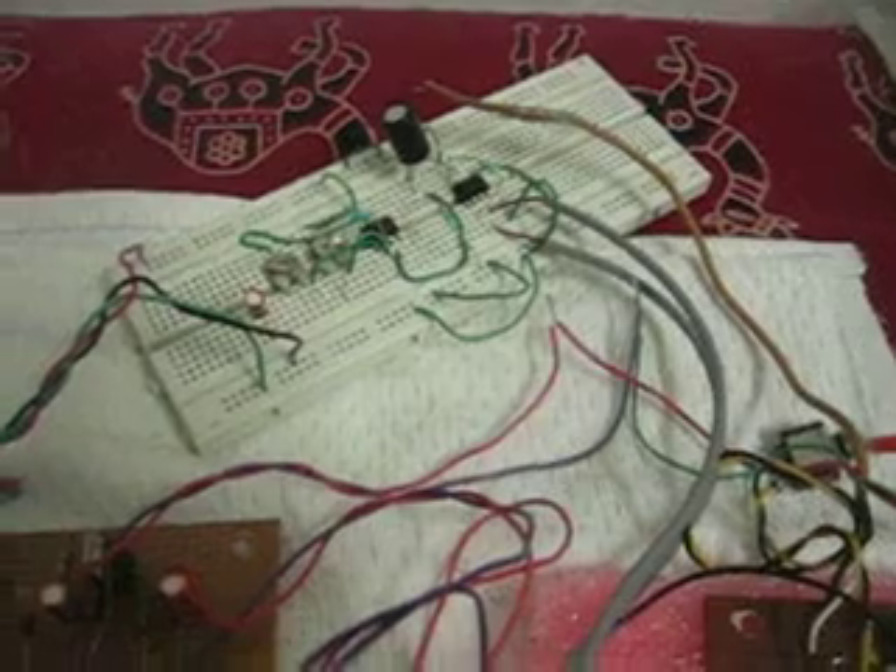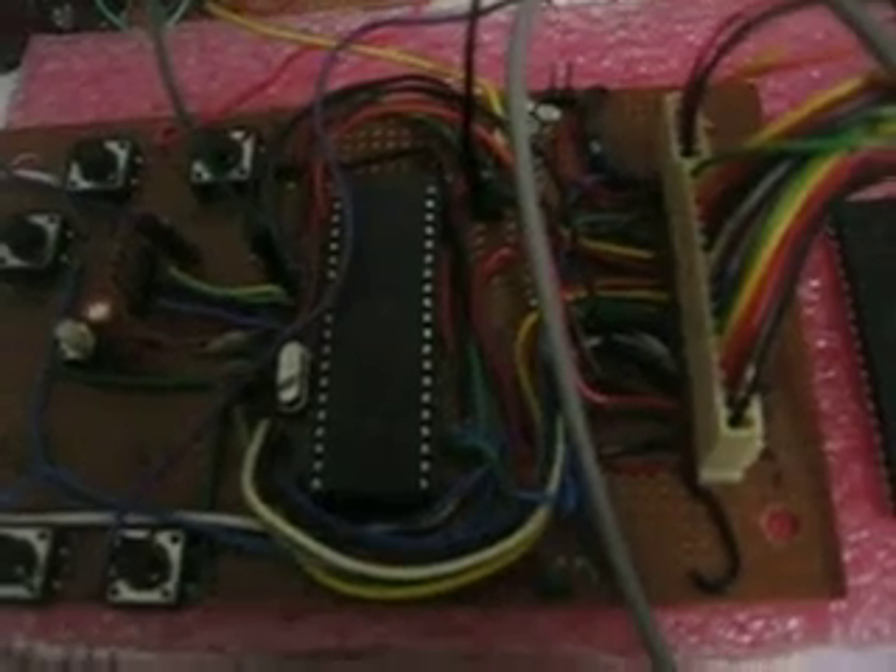Here is the ECG amplifier circuit. It is AD620 IC based — details are available in its datasheet. This is the oscilloscope circuit, which is ATmega32 based, and this is its monitor.